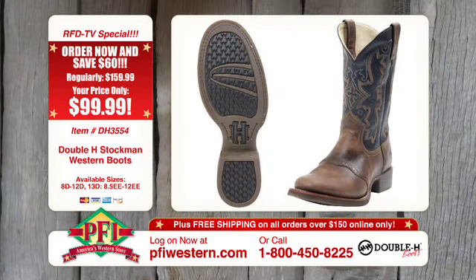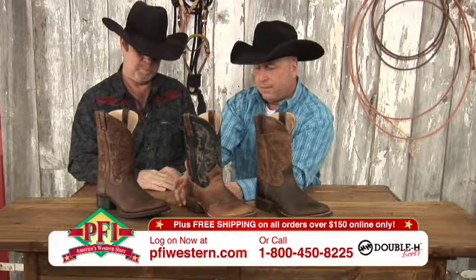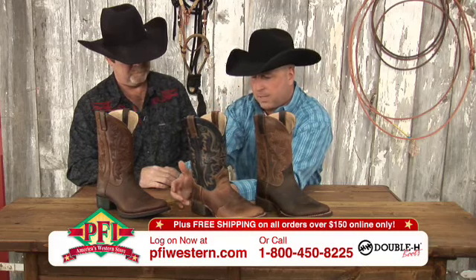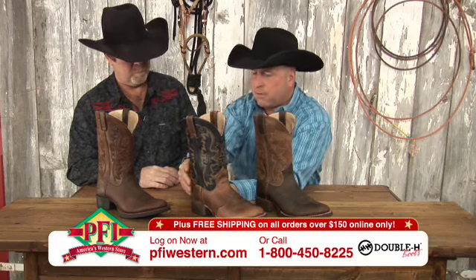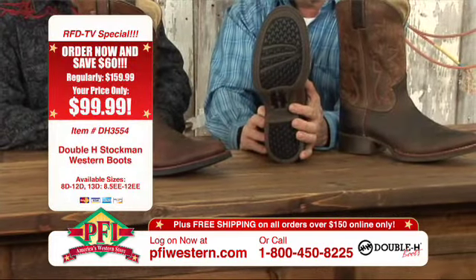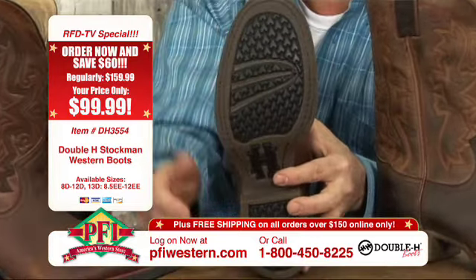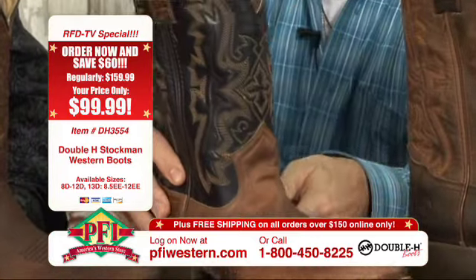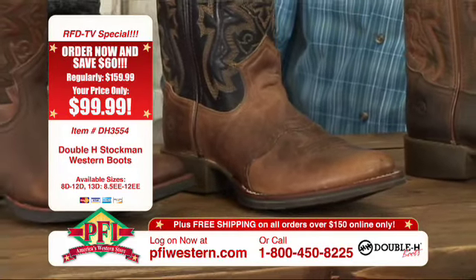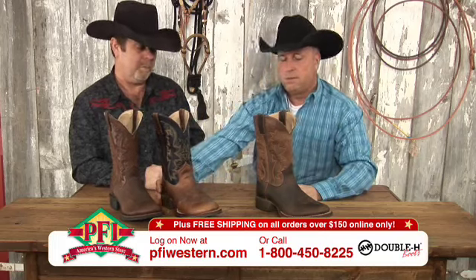Worth noting: the first boot has a black outsole, while this middle one has more of a natural color outsole — different color, but same flexion outsole bottom. Once again, easy in and out of the stirrup, not a lot of tread, non-slip and oil resistant. I wore mine during the winter on ice and snow and it has very good traction — just a great boot.